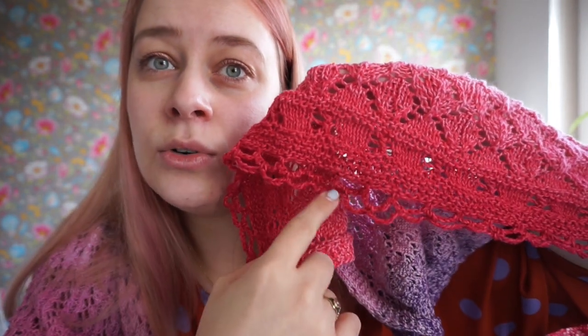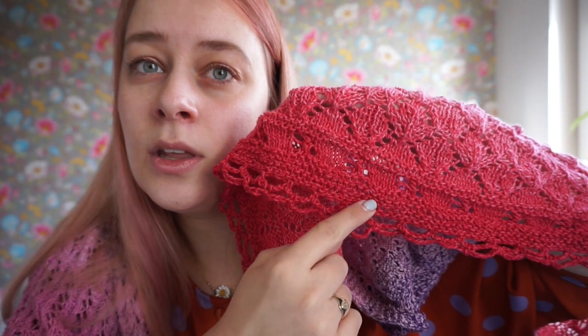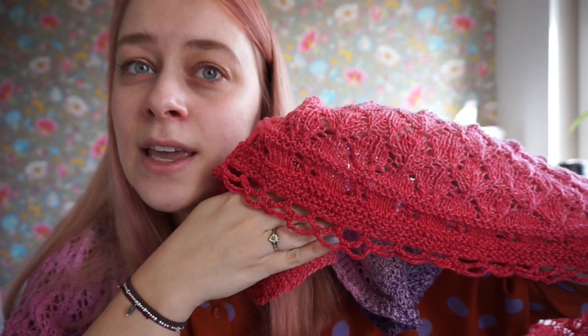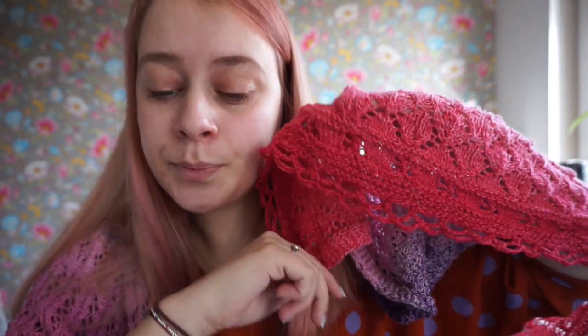There are two rows of loops, and it kind of creates this scalloped edge, which I really like. We do two rows of crocheting. We start on the wrong side row, and then the second row is on the right side of your shawl, so we end with a right side crochet. I think that looks really, really nice. Let's get started with row one.